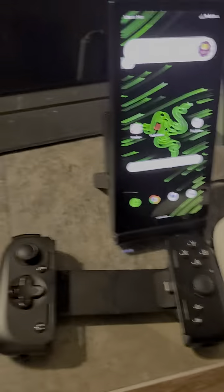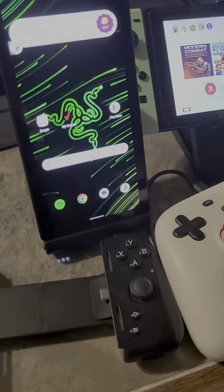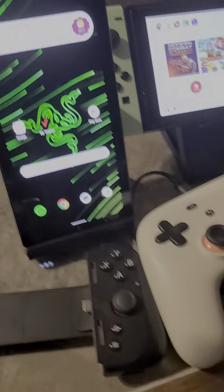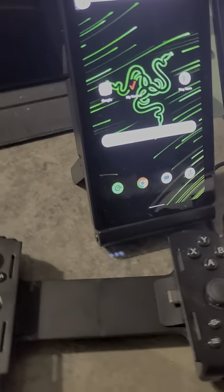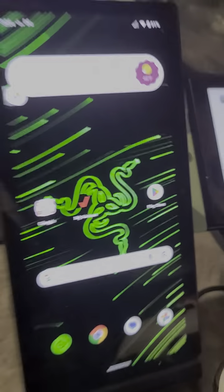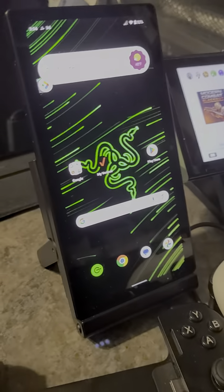If you want the Razer Edge, buy something from your boy — get the Rikishi controller, get the Google Stadia controller, buy some stuff from your boy. I got my setup and I love it.